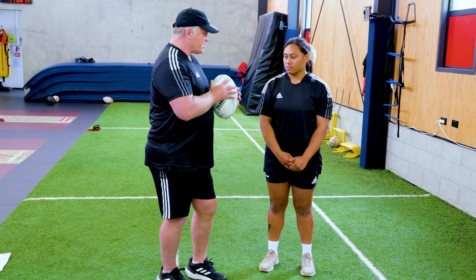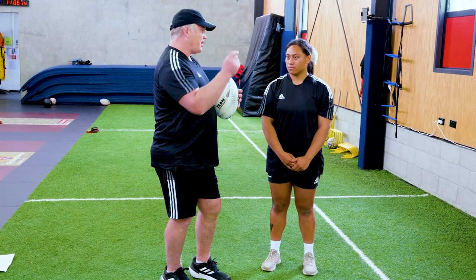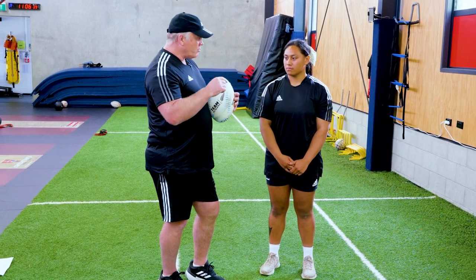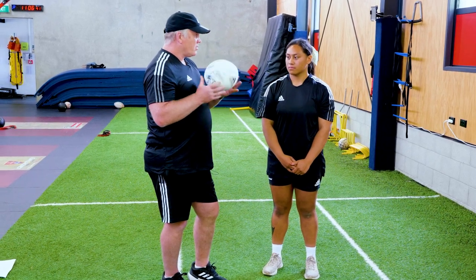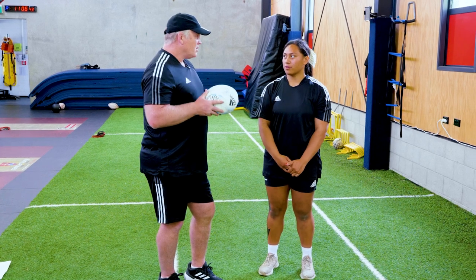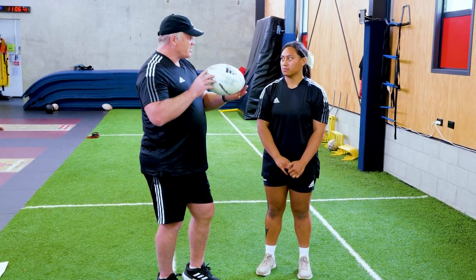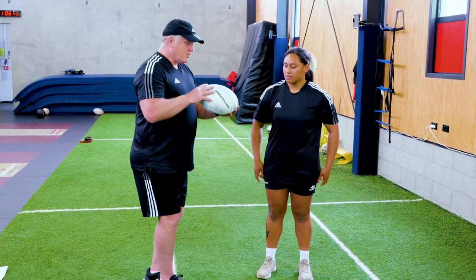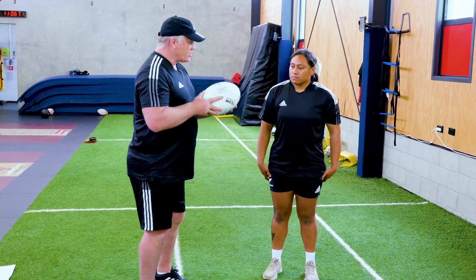So just with grip on the ball, as I mentioned, really important — the ball's coming out of your hand really nicely, but we want to be able to create real torque on the ball. What do you think that is? A spin on the ball, so it can go faster? Yeah, and it's consistent through the air, especially if we're throwing into the wind, which often happens. So we want to make sure that the ball's travelling with a nice tight spiral.